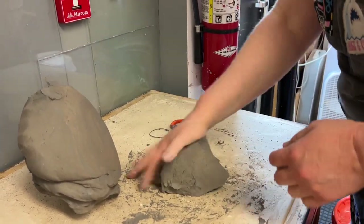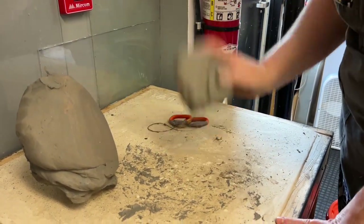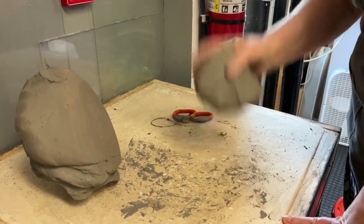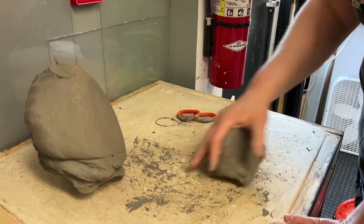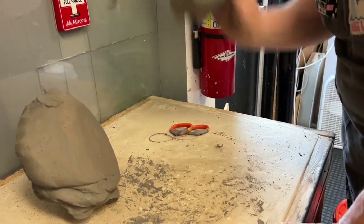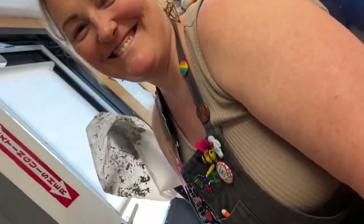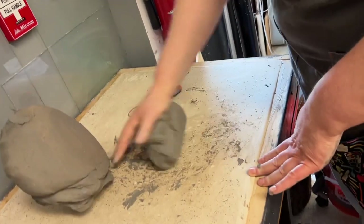By dropping the clay — we're not throwing it down, we're not slamming it — we're just picking it up and letting it drop. Turn it, pick it up and let it drop. Turn it, drop it, turn it, drop it. Do that for anywhere from 75 to 100 times, and that's a good amount of wedging.